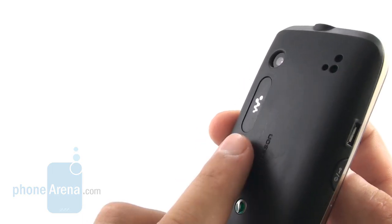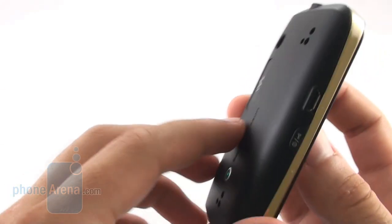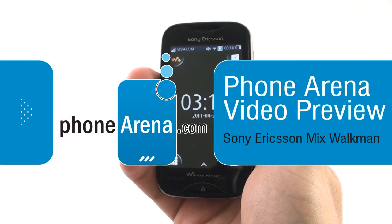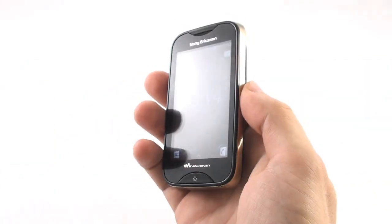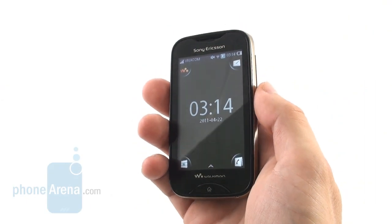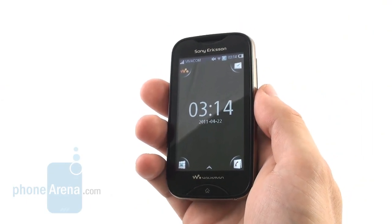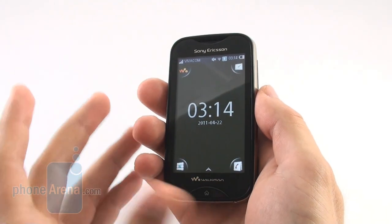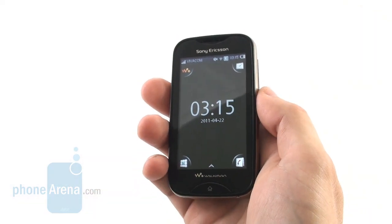Hello everyone, does that logo ring a bell? That's right, you're looking at an all new Walkman by Sony Ericsson and this time it's in the form of a handset. This is Phone Arena and today we'll present you the Sony Ericsson Mix Walkman, a feature phone with some Walkman features and a 3 inch capacitive touchscreen with a resolution of 240 by 400 pixels.